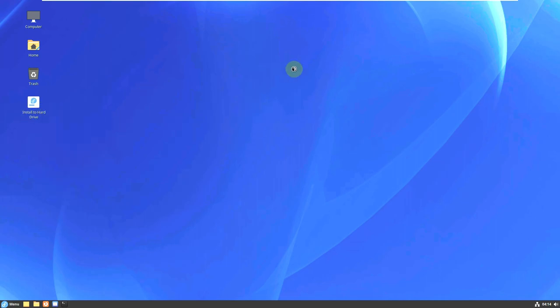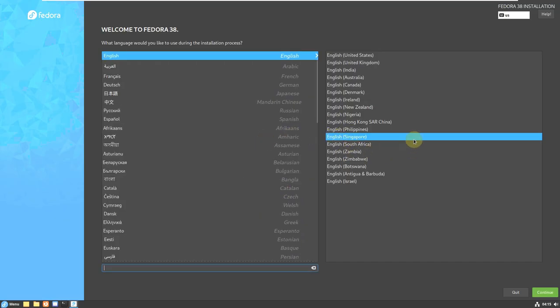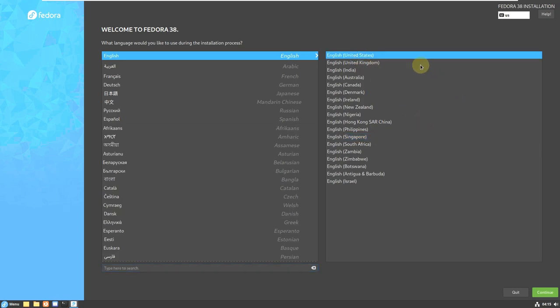Let me show you the installation process by opening the installer. It could take 20 to 30 seconds. I'm not going to actually install it on the virtual machine — I'll just show you the process. Even with a stable version, there could be some bugs, so it's always better to boot in live mode first, run it for 3 to 4 hours at least, and then go with the installation.